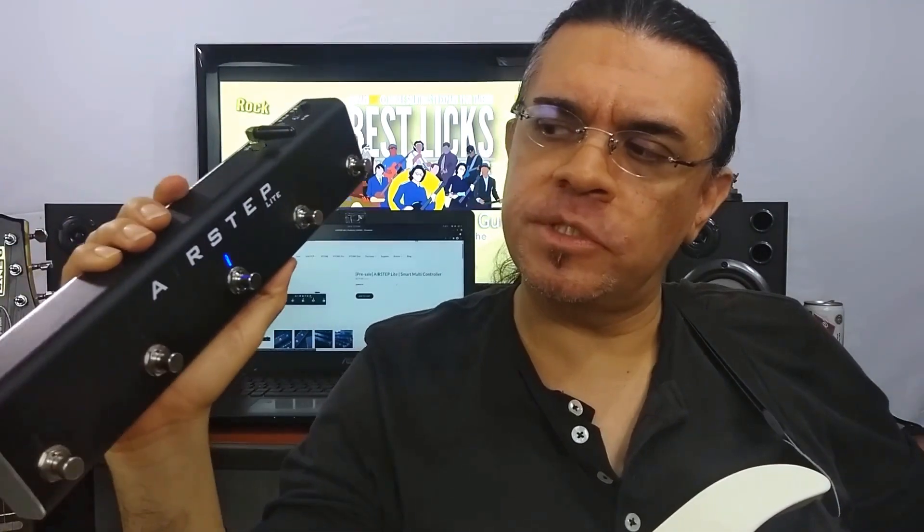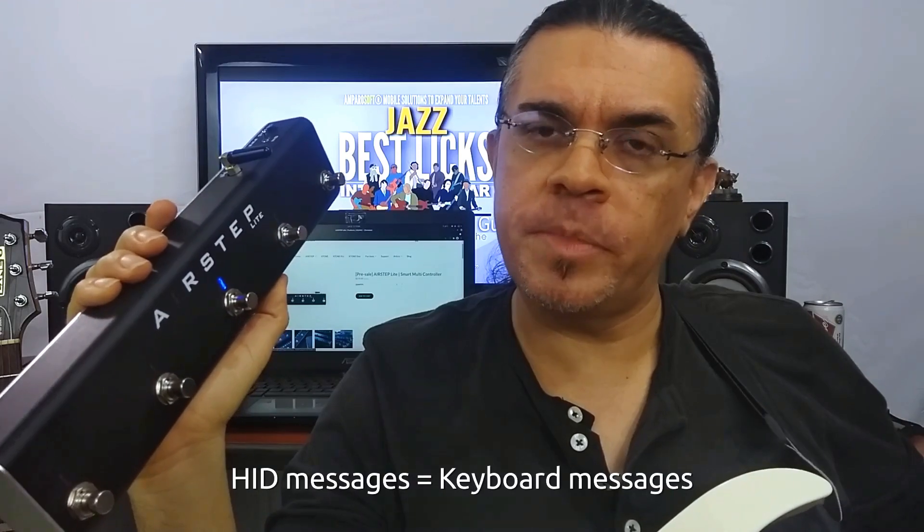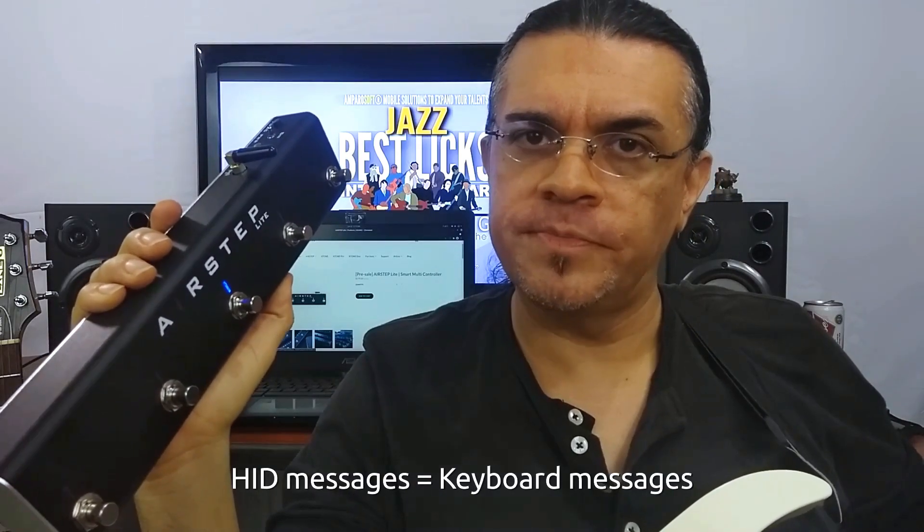I was just playing over a backing track and I was using this unit to start and stop the recording with my feet while I was playing. This is a Bluetooth MIDI controller called AirStep Lite, and it sends MIDI messages and HID messages to mobile phones, tablets and computers. You can do a lot of stuff with it — anything you can control with the keyboard, and anything that can be controlled via MIDI.